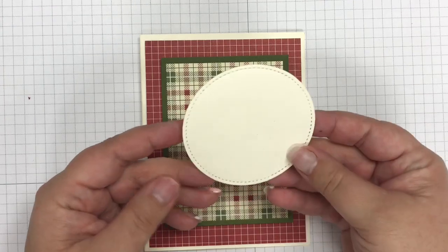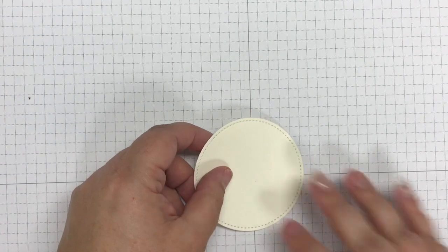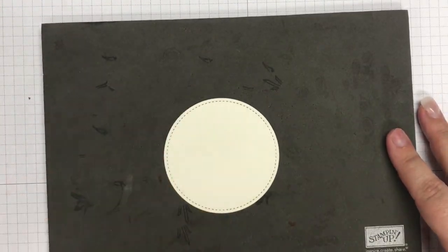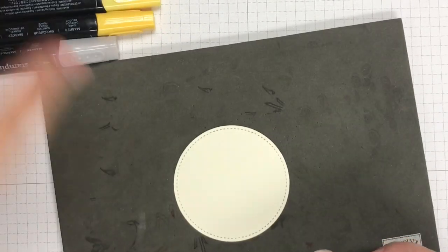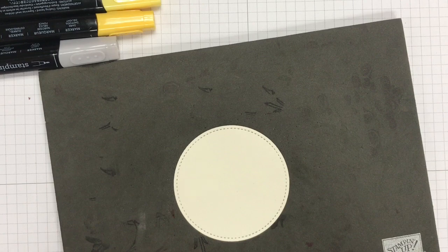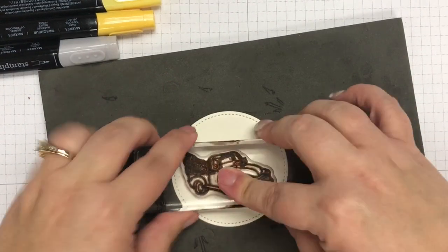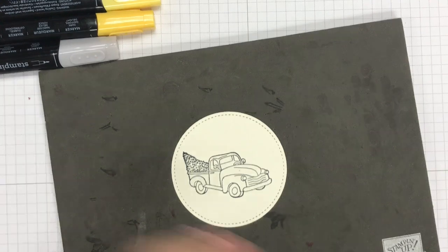In advance I've cut out one of our stitched framelits — this is the stitched circle using Very Vanilla cardstock. I'm going to bring in my Stampin' mat to stamp on top. Because I'm going to be using the Stampin' Blends I need to use Memento black ink. Memento black is the black ink of choice when you are coloring with your blends — you don't want to use Staz-On because you might ruin your markers or it might smear.